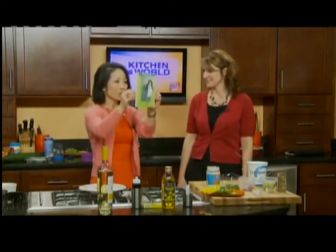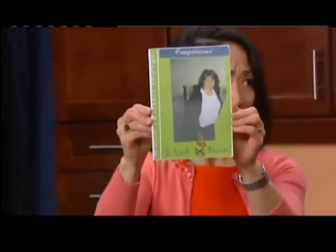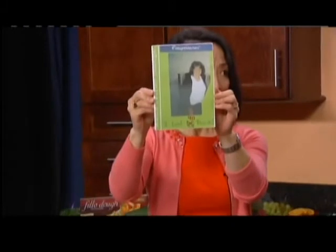I just want to show — this was Tracy before. And this was when you had just lost... that was at 60 pounds. My total weight loss was 90. Fantastic.